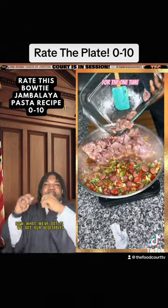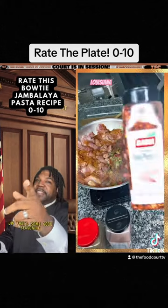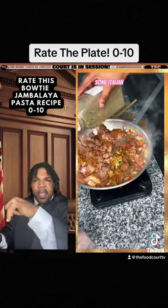Now what we've got is we've got our vegetables in there, and we've put in our sausage. Now that's some good seasoning — that's some good seasoning, it's a little pricey, but it's worth the price.